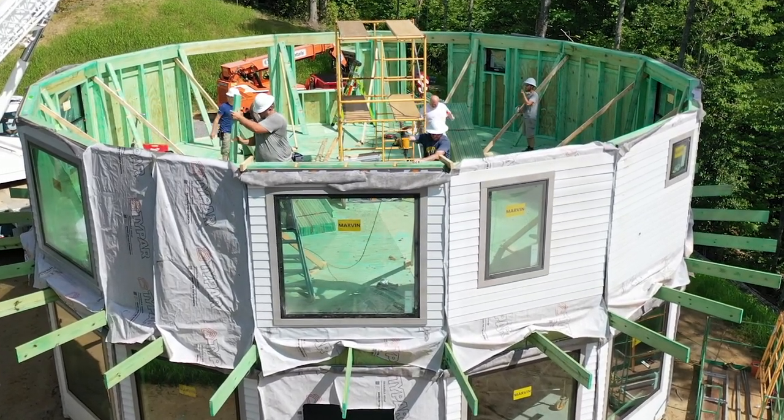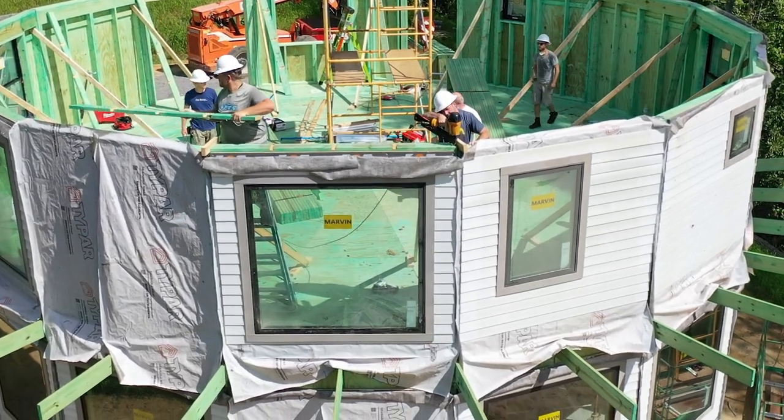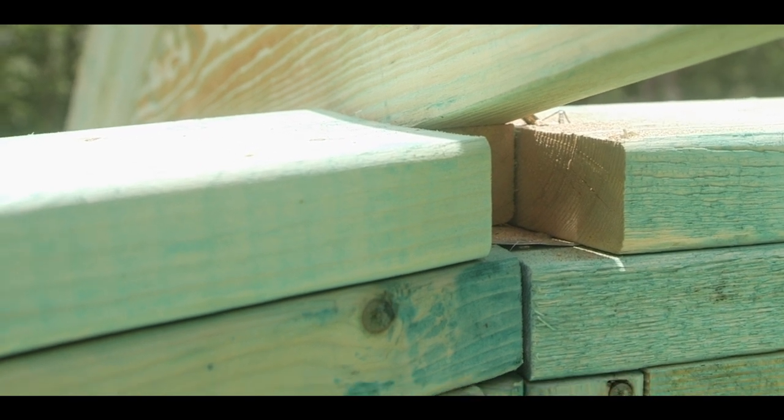Workers use blocks of 2x lumber to mimic the width of the hip truss to ensure adequate spacing. Hip trusses do not bear on the field-applied top plate. They have bearing blocks installed on the truss at the Dell Tech factory.